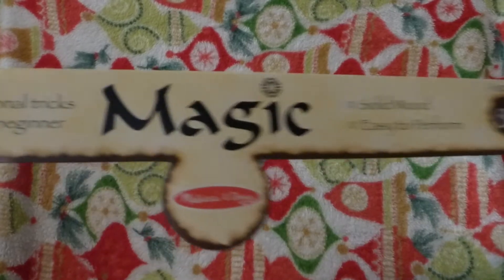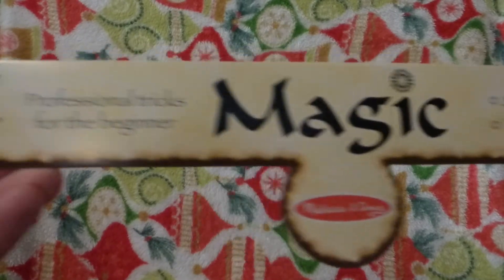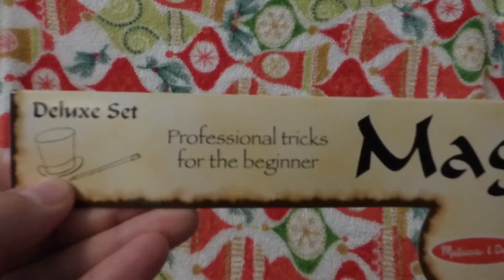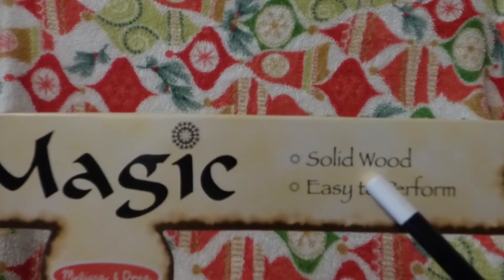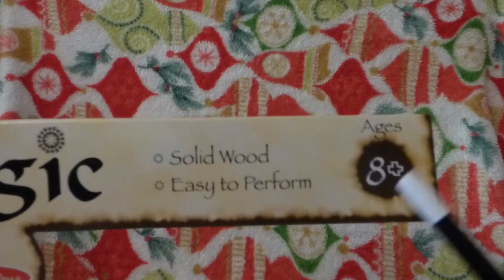Hello, Yjob Dewar here, and today we got a little bit of a magic trick here. What we got here is by magic from Melissa and Doug, and this is the deluxe set, professional tricks for the beginner, and solid wood is performed for ages 8 years plus.